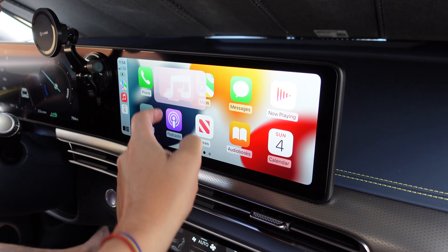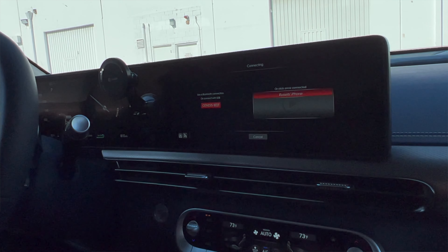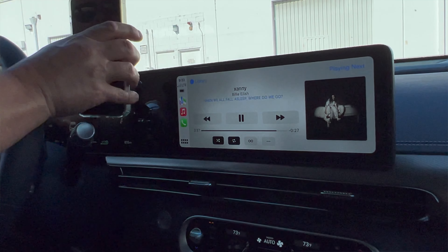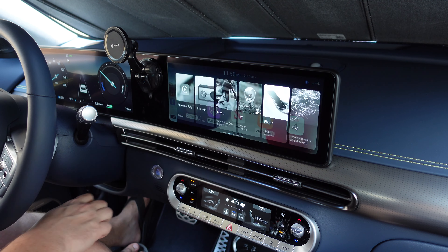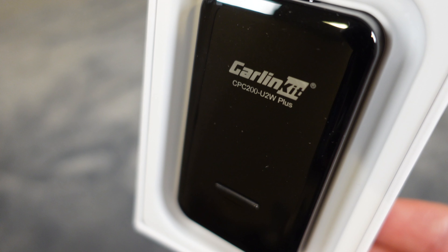Now we can get in the car and either keep our phones in our pockets or put the phone in the wireless charging pocket in the car and not have to plug it in, but still have full access to CarPlay with no issues. Keep in mind your car has to already have CarPlay — this just takes a wired CarPlay and turns it into wireless. If you're looking for something to do that, I would highly recommend the Carlinkit 3.0, because it has worked flawlessly for us, and it is definitely a product I would recommend.